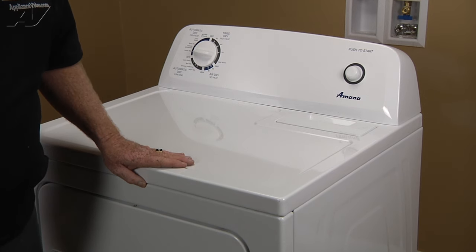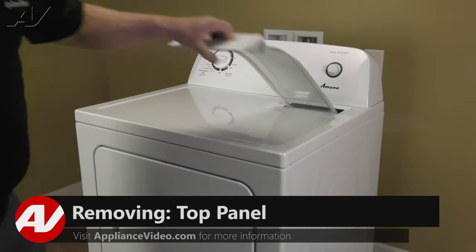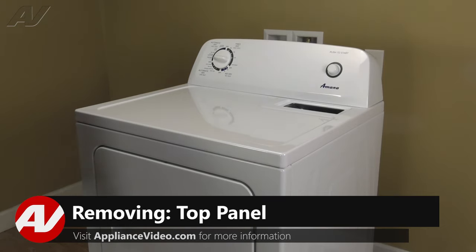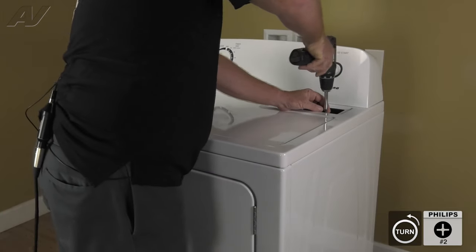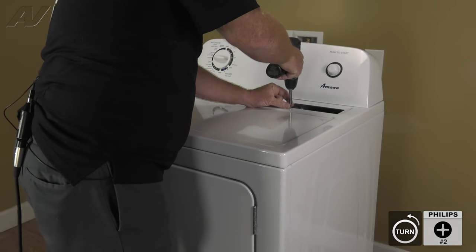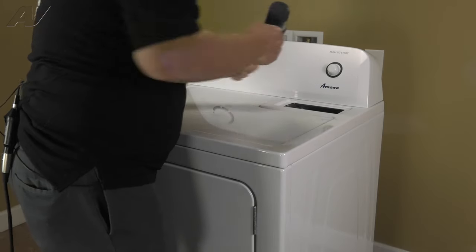To access this component, you must first remove the lint screen. Now let's pull the lint screen and we'll remove the two number two Phillips screws that lock the top down to the air duct.